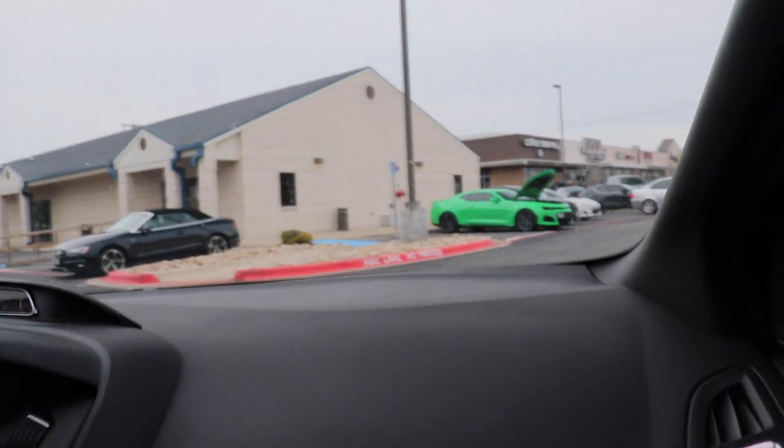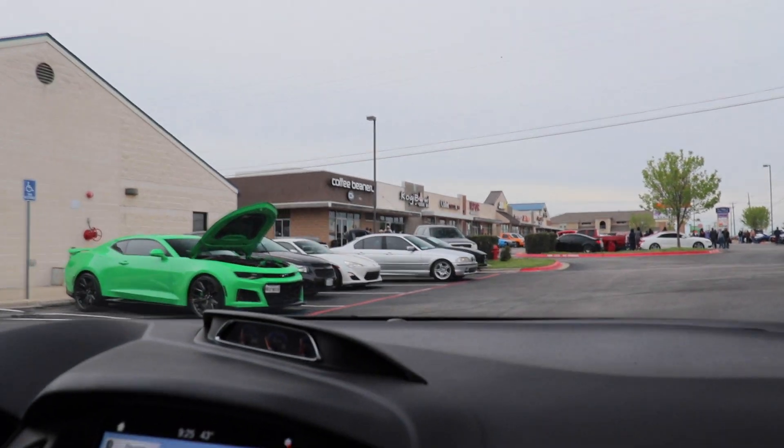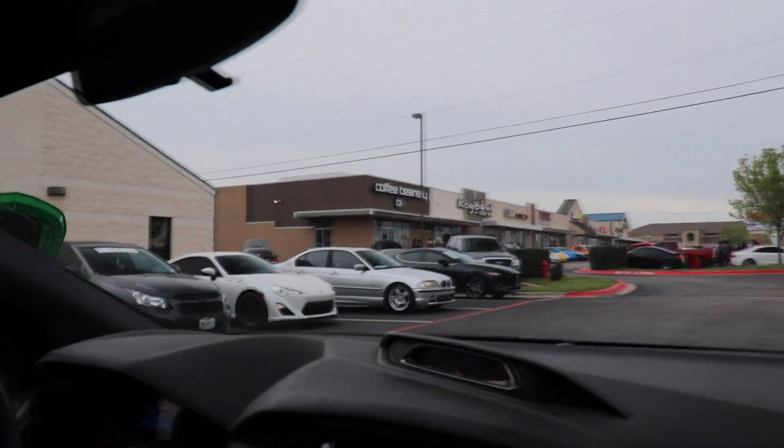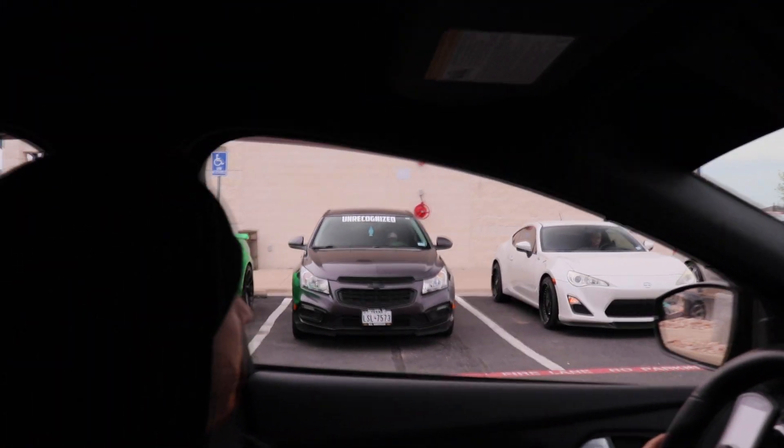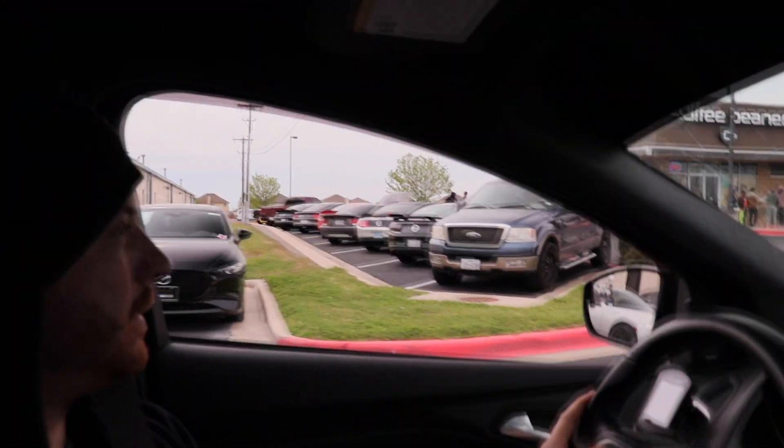Good morning everybody. So we're out getting coffee and we ran into cars and coffee by chance. Right Justin? That's random. I didn't even know what was happening today. Look at all these cars here.